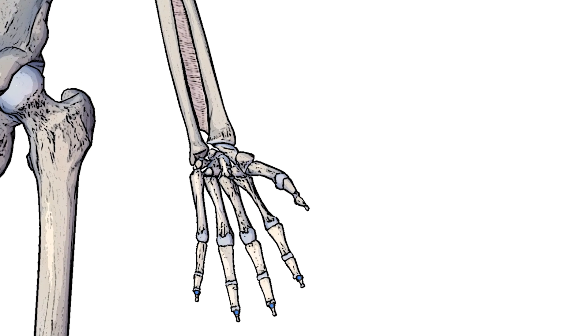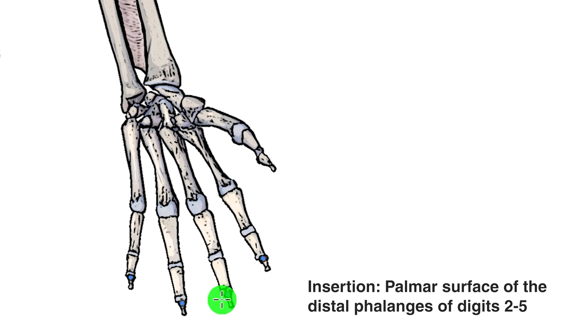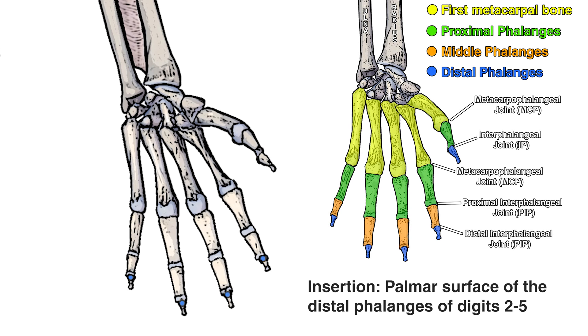Let's zoom in on the hands so that we can see the insertion points of the flexor digitorum profundus muscle. You can see them here highlighted in blue, and that's going to be on the palmar surface of the distal phalanges of digits two through five — digit two, three, four and five. The palmar surface would be the side of the hand that's facing us here. I'll put a diagram on the screen so that you can see all of the different bones and joints of the fingers and their names. The insertion is on the distal phalanges, so that's the tip of the finger.